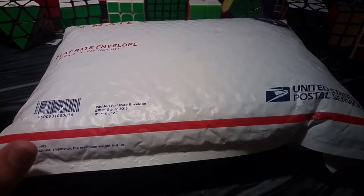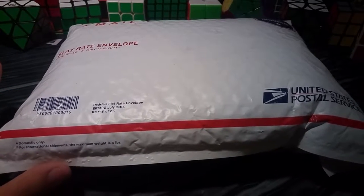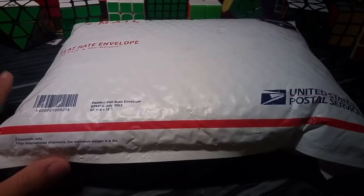Hey guys, welcome to Cube Dudes, my name is Ryan, and let me tell you, I have never been more excited for an unboxing than this one that we have today.